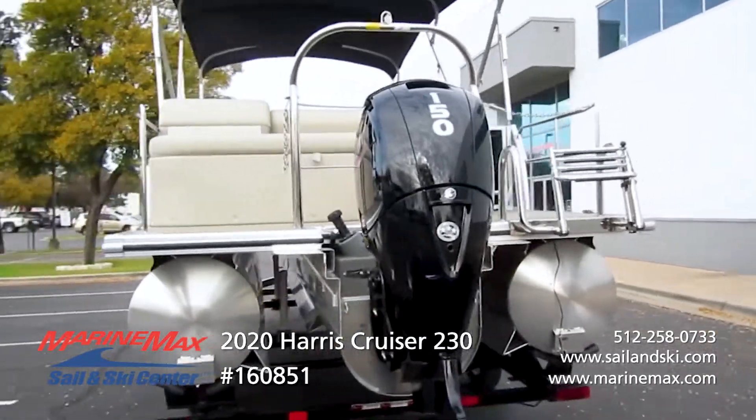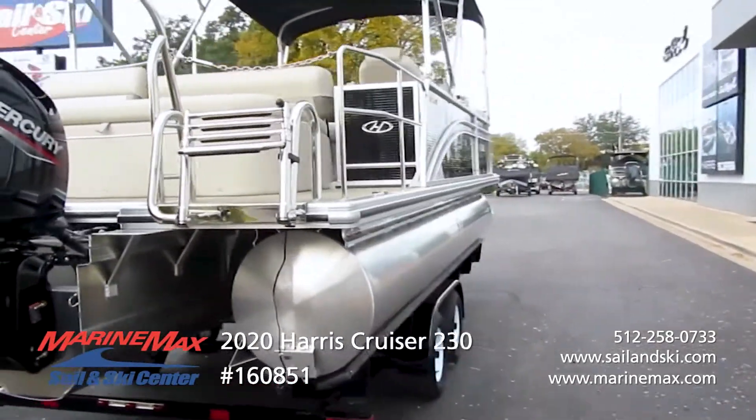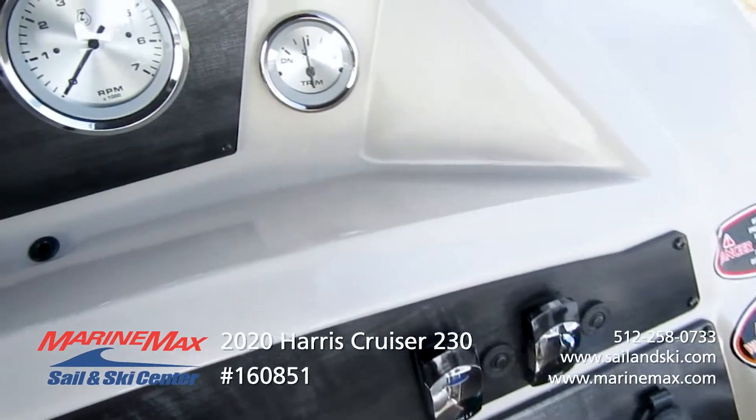Getting in and out of the boat is a breeze — you have a four-step ladder with the two-step top, making it easy for everyone to get in. Real easy to read gauges. This boat is rated for 12 people, so bring your family and a couple more families — just a ton of room throughout.